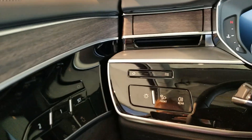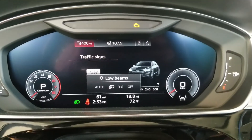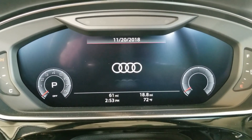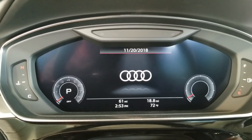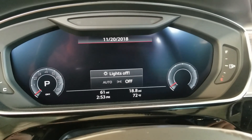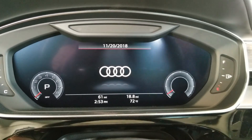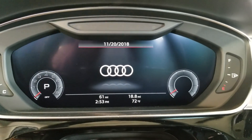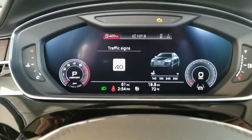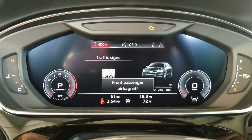I forgot to mention: if you switch off the ignition while the low beams are on, it switches to automatic lights. And it also switches back into automatic lights whenever you switch on the ignition. We're going to turn those back off so we don't kill the battery.